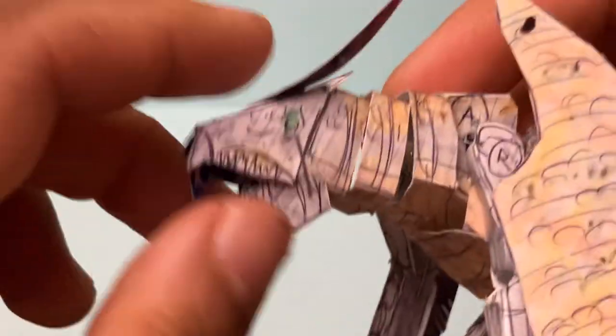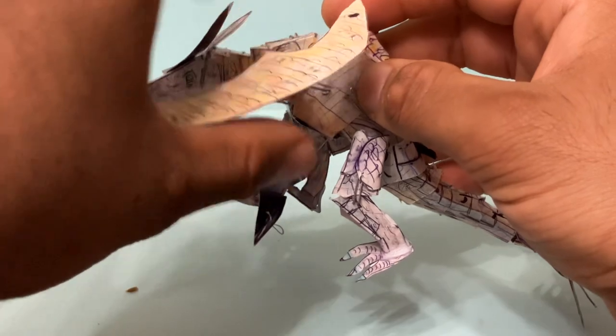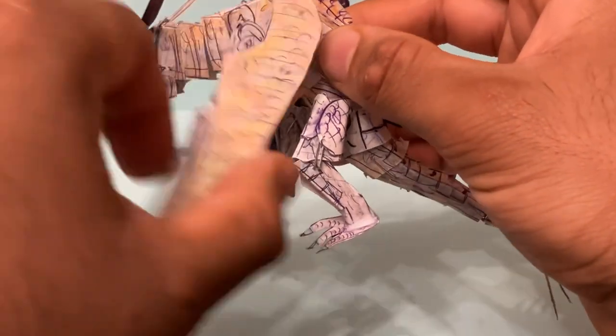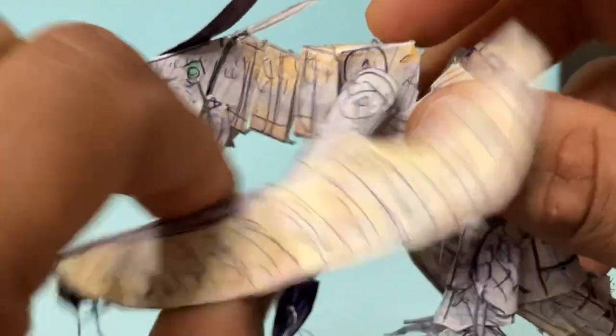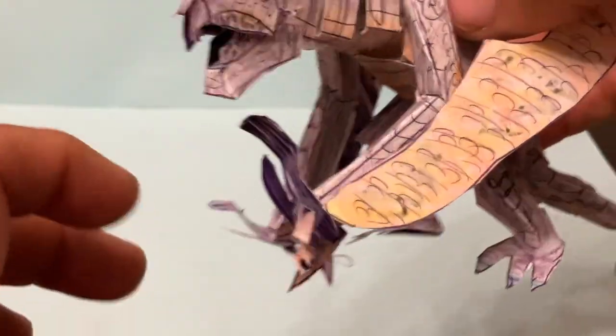So again, with the articulation, you can move the jaw up and down. The arms you can swing forward and back and rotate them. And then there's also an articulation joint here so you can actually bend the elbow section. Same thing on the other side — you can rotate those arms 360 degrees, and then there's a joint right here.